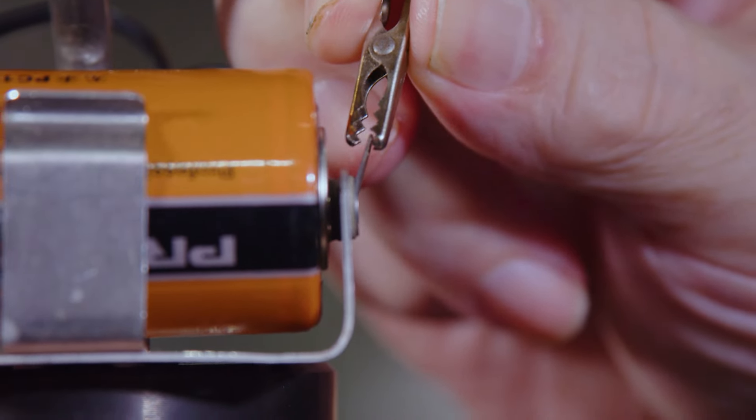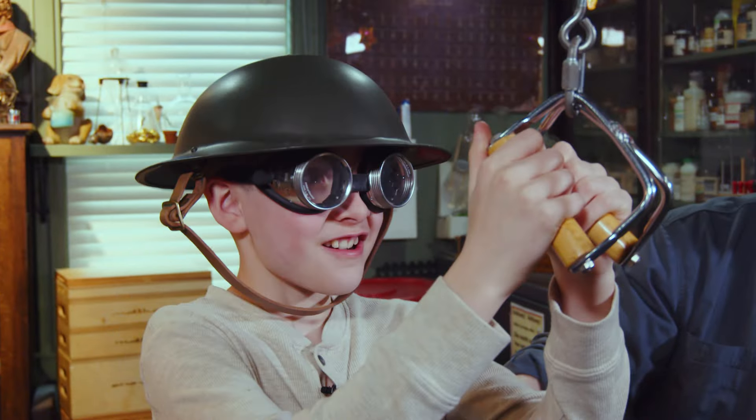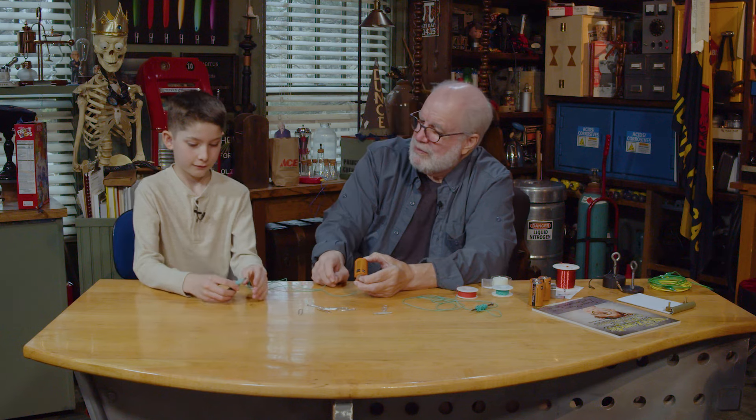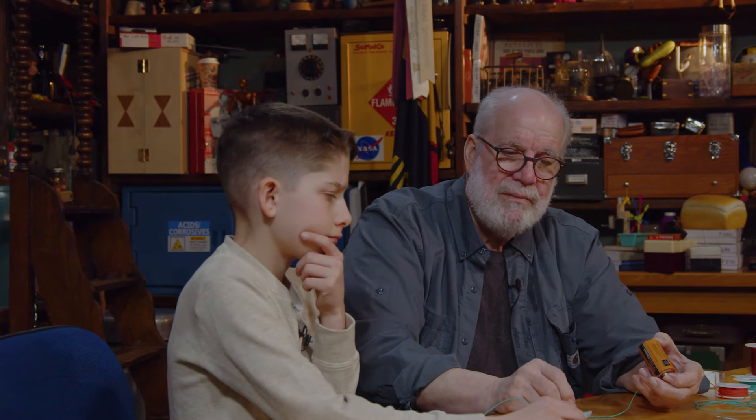Here we go. One and a half volts surging through 5,000 feet. We're going to see if we can get your feet off the ground. We're going to run some electricity through that wire. So why would it be so important about this silly little thing? I wonder who came up with this idea of running current through a wire to make a magnet.